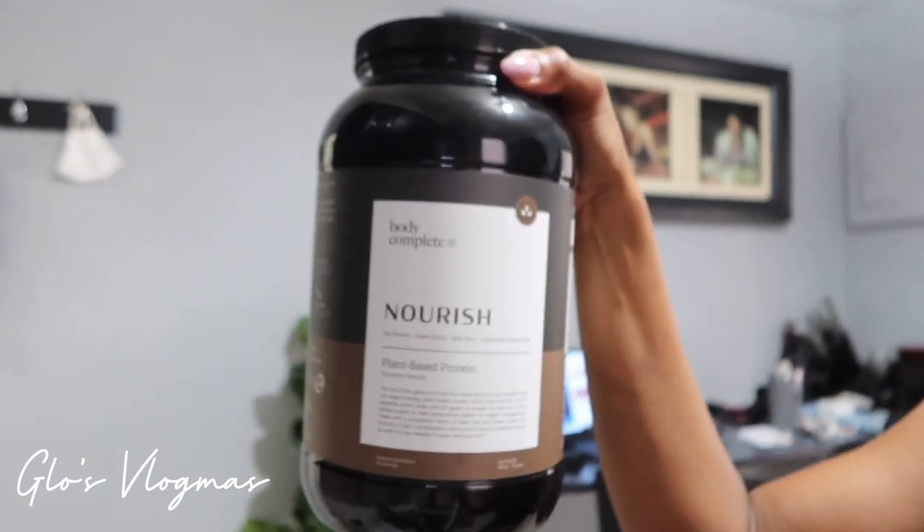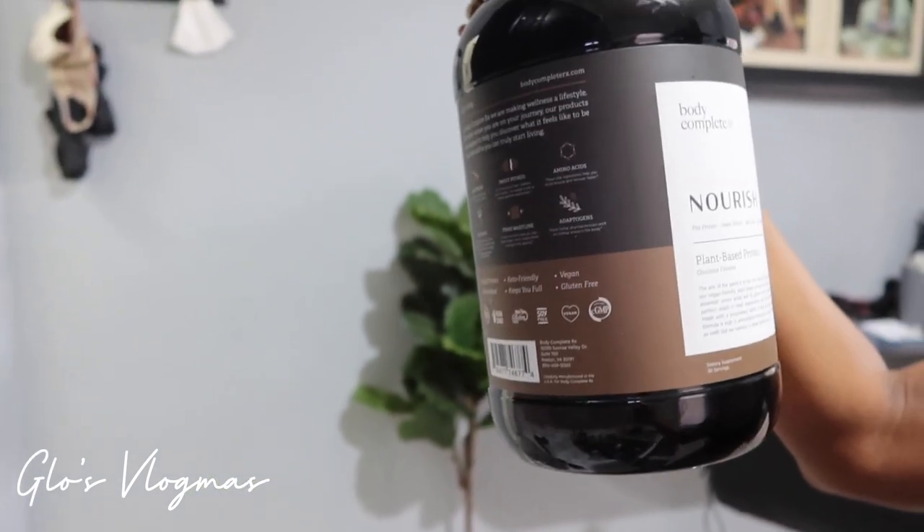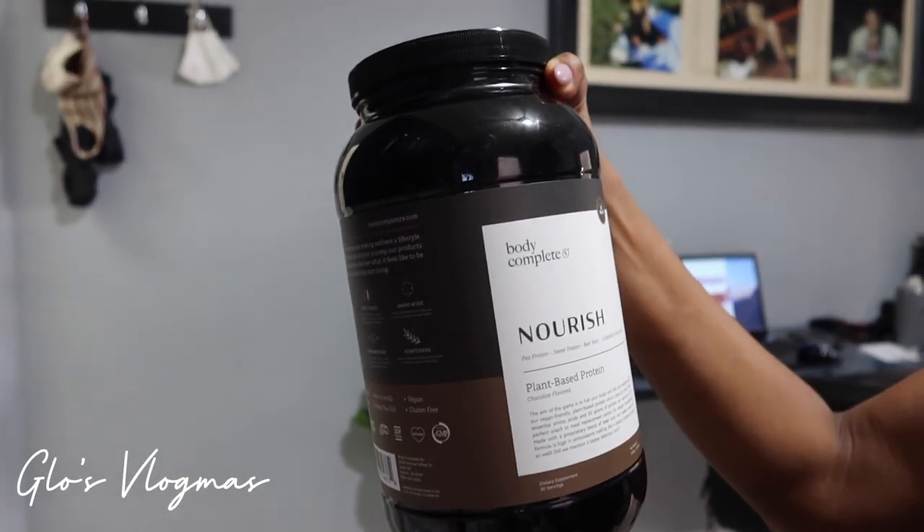I'm about to make a protein shake since I worked out and haven't had anything to eat. I finished my coffee so now I'm having a protein shake and frying some plantains — I love plantains, I fry them almost every day — plus some eggs. My current protein shake is called Nourish. I'm working with this brand, I started using it for the first time yesterday. I love the flavor — it's all natural, plant-based, and gluten-free, perfect if you're vegan.